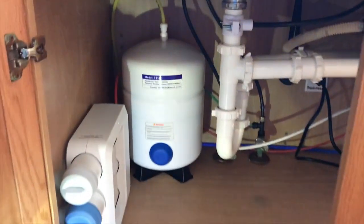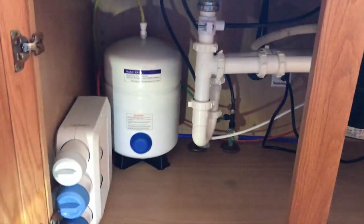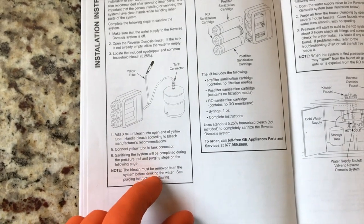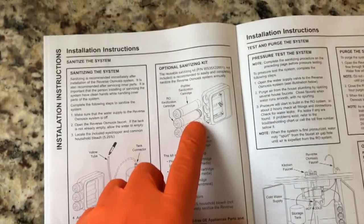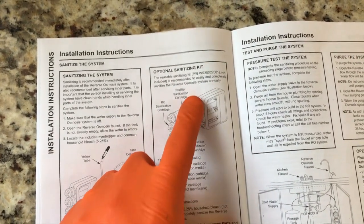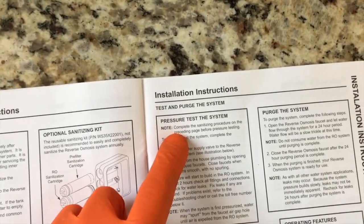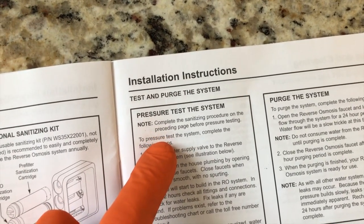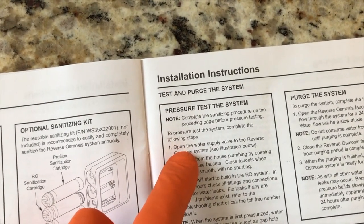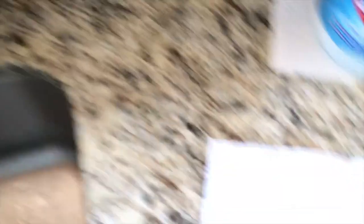The yellow hose is reconnected and I've got everything in position with all the tubing properly routed. From here we need to pressure test and purge the system to finalize the sanitation process. Back to the instruction manual — make sure you read this and have properly completed the steps. Now to pressure test: step number one, open the water supply valve to the reverse osmosis system — it's already open. This is closed; that is open.